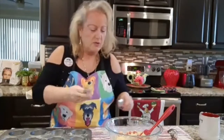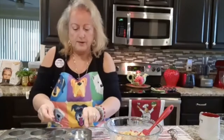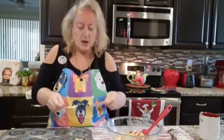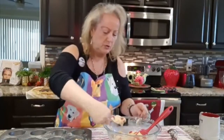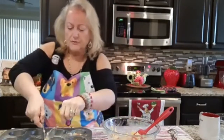What I want to do is work with a tablespoon and a teaspoon. I want to take a tablespoon and put a tablespoon into each one, and dropping it right in here like so — it makes beautiful muffins.